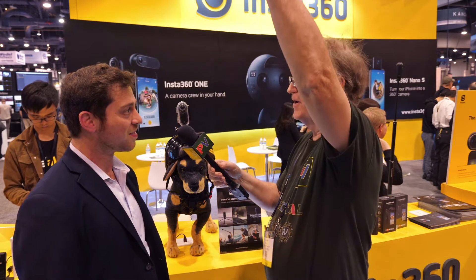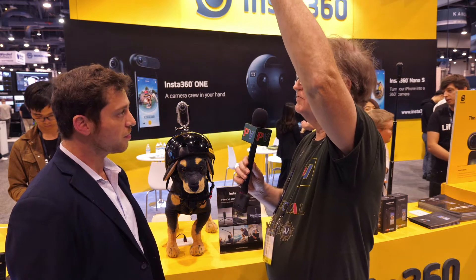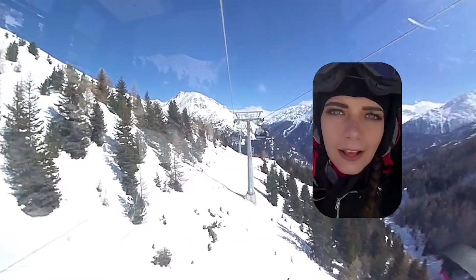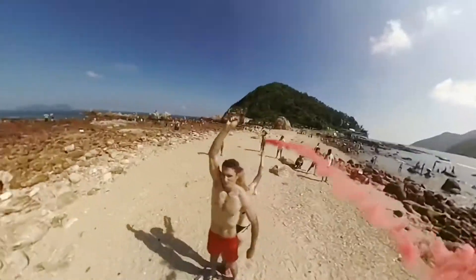You could hold this above your head and walk around and have beautiful 360 video just following you around. It's really like you don't have anything there at all — like you have a camera hovering above you. You can also do something called multi-view, which gives you the ability to have multiple camera angles all in the same frame. It really puts a whole camera crew in your pocket.